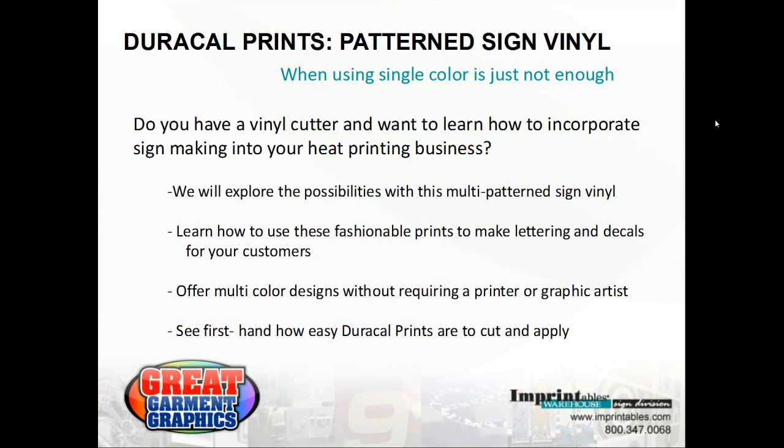The broadcast is now starting. All attendees are in listen-only mode. Hi, my name is Brandi Kramer and I am from Imprintables Warehouse. I appreciate you joining the webinar today on the DuraCal Prints Pattern Sign Vinyl.